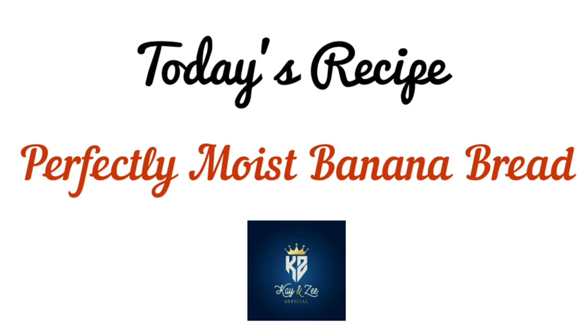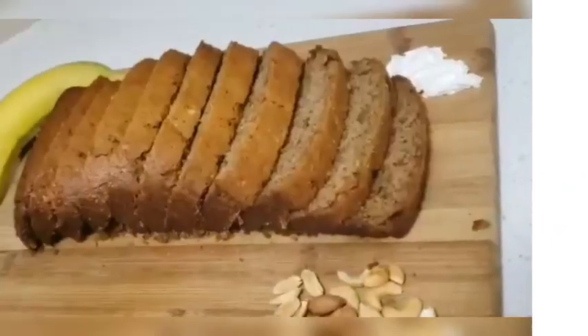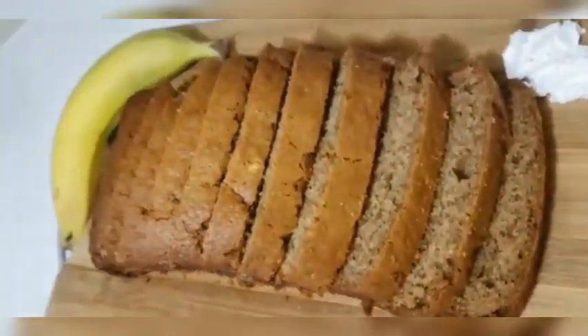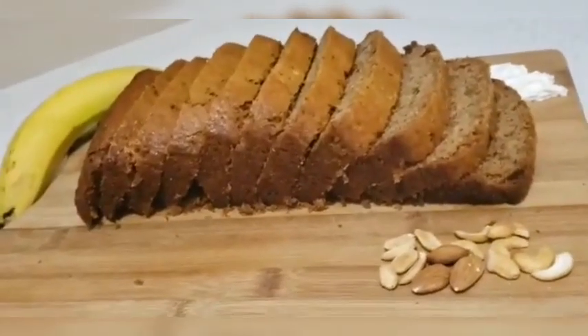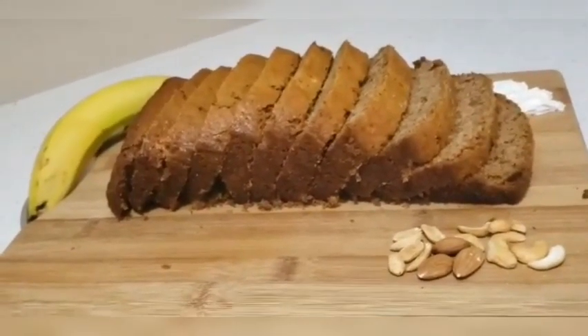Asalaamu alaikum guys, welcome to our channel KNZ. I hope you all are fine and doing great. Today we are going to make perfectly moist banana bread. So let's move to the ingredients.